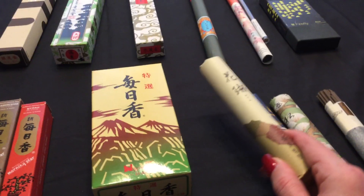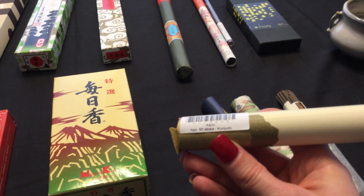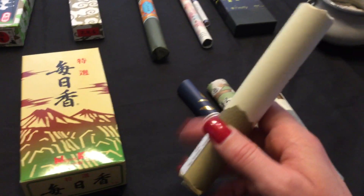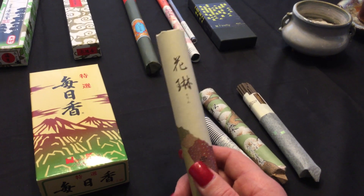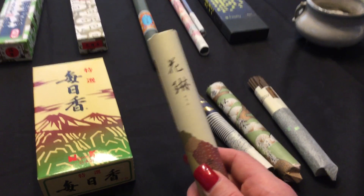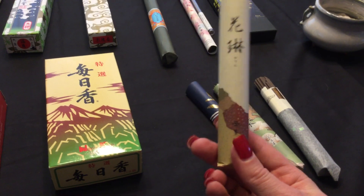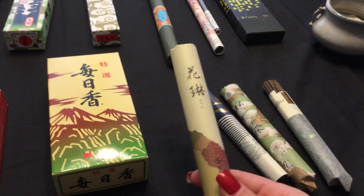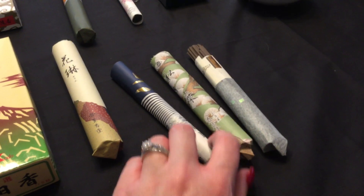This one I was very impressed with — it's called Karen, from a company called Kojudo. It is sandalwood-based with cinnamon and spices, and oh my goodness it smells delightful. The fragrance it leaves even after you burn it is just wonderful. This tube cost me about six to eight dollars, so it's quite affordable, and you get quite a bit inside. It comes in a cardboard tube which also helps protect the sticks.